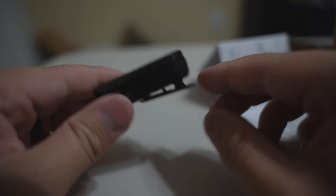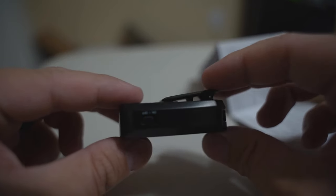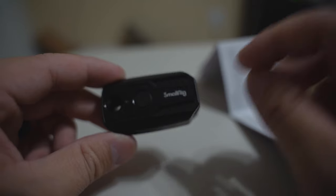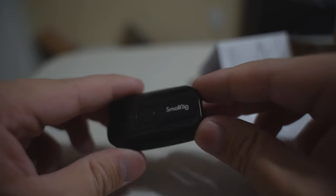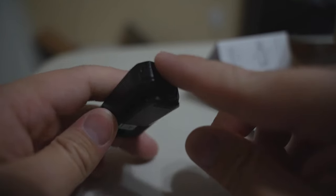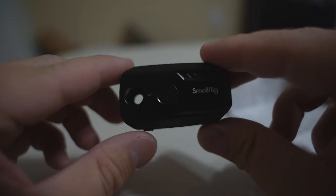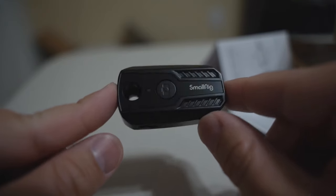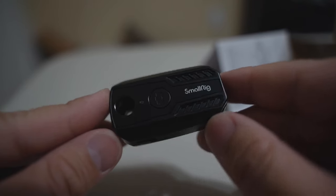That pretty much sums up the video and demonstration of pairing the SmallRig 3902 wireless remote controller. Let me know what you guys think below, whether this is something you'd purchase or if it helps you. For me, it's a good purchase and very helpful. I'll leave both the Amazon and eBay links down below. I ended up keeping the eBay one — not just because it was cheaper, but because Amazon had that battery tray issue where I had to use a screwdriver to pry it out. Thanks so much for watching — I'll see you guys in the next video.